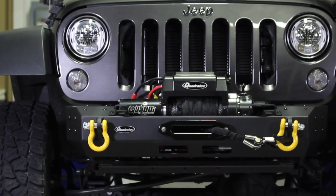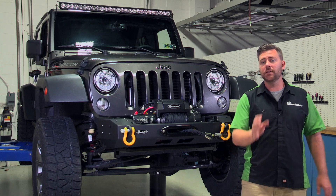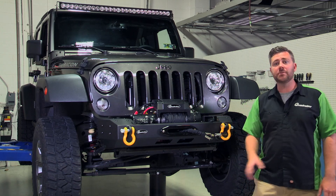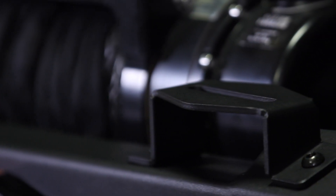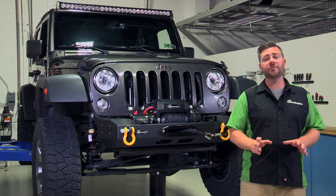You can add the included light tabs, giving you plenty of options for mounting additional auxiliary lights. Because these tabs are designed with a large 3-inch mounting slot, they'll accommodate a wide range of lights or even LED light bars with up to a 24-inch mounting footprint.